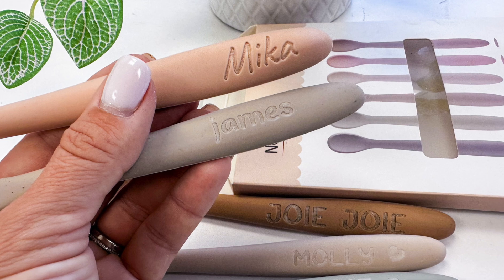All the links for everything — from the spoons to the laser itself, to the filter, to the font bundle — everything is in the description below. See you later!